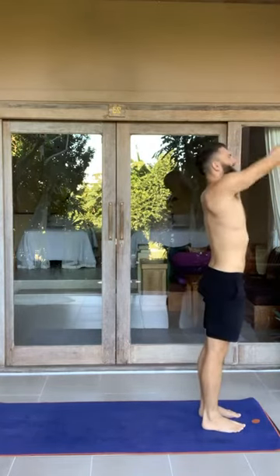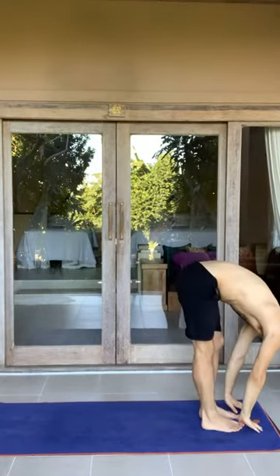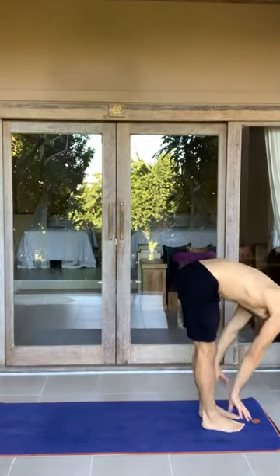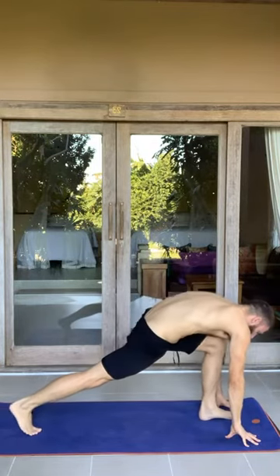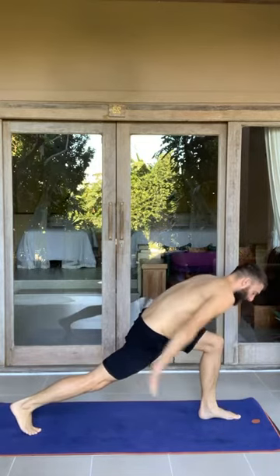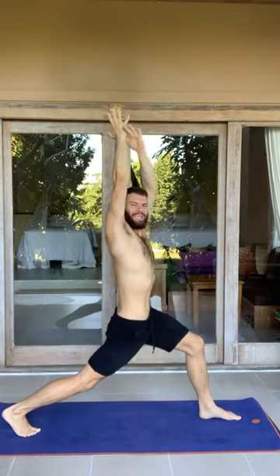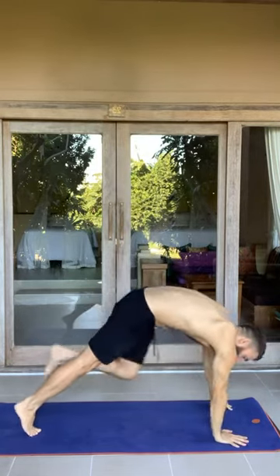One more cycle. Inhale, arms up. Exhale, forward fold. Inhale, halfway lift — remember the pacing of that three-count breath. Exhale, forward fold. Plant the hands, left foot back. Inhale, look ahead. Get light on the hands, and one more time sweep up into that crescent lunge. Containment in the belly. Reach from hip to fingertip. Exhale, hands down. Step back into your downward facing dog.